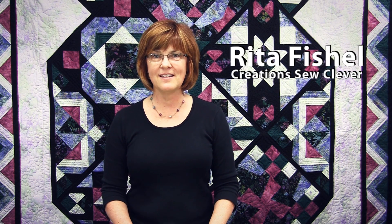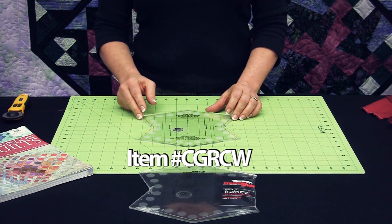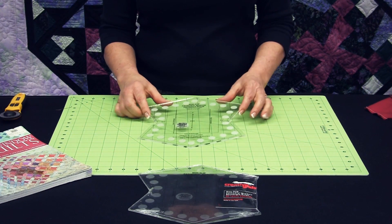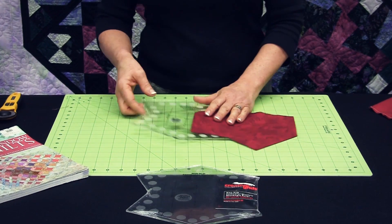Hi, I'm Rita Fishel and I'm going to show you how to use the Creative Grids Cathedral Window Ruler. The Creative Grids Cathedral Window Ruler has a unique design with slits that have been cut along the sides to allow you to rotary cut this unusual shape and get accurate cutting even in an inside angle like that.